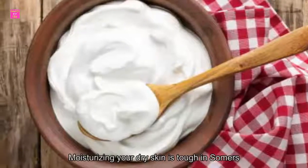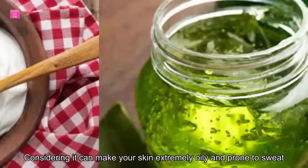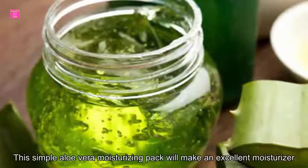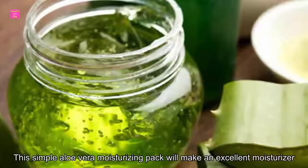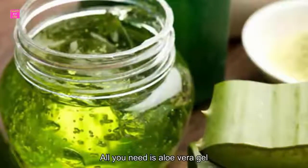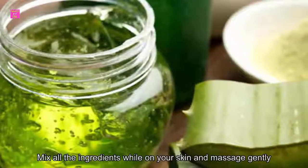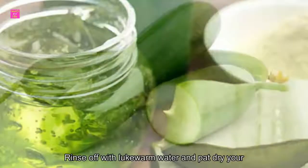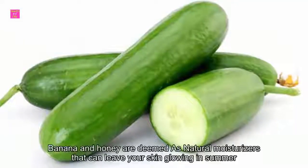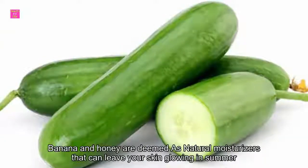Pack 2: Aloe vera, honey, and banana pack. Moisturizing your dry skin is tough in summers, considering it can make your skin extremely oily and prone to sweat. This simple aloe vera moisturizing pack will make an excellent moisturizer for summer. All you need is aloe vera gel, honey, and banana. Mix all the ingredients well, apply on your skin, and massage gently. Rinse it off with lukewarm water and pat dry. Banana and honey are deemed as natural moisturizers that can leave your skin glowing in summer.